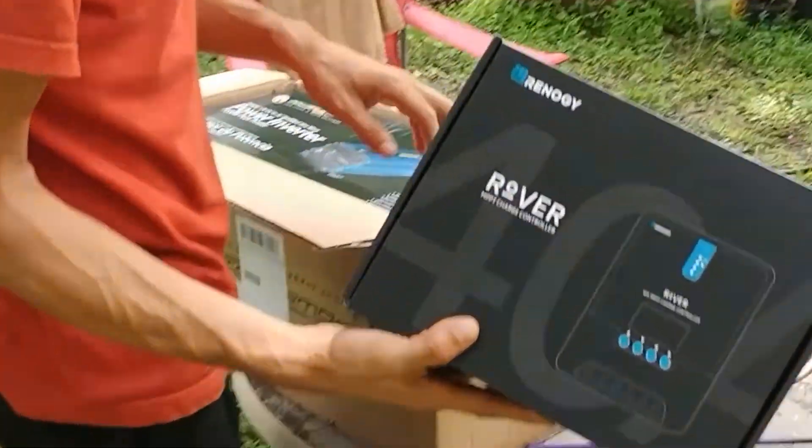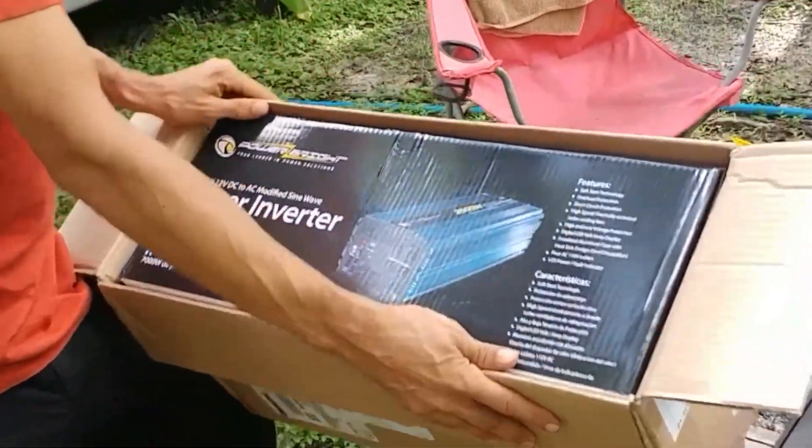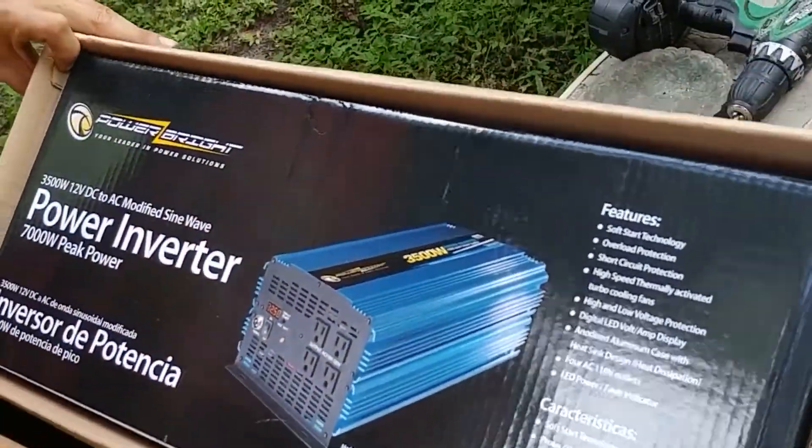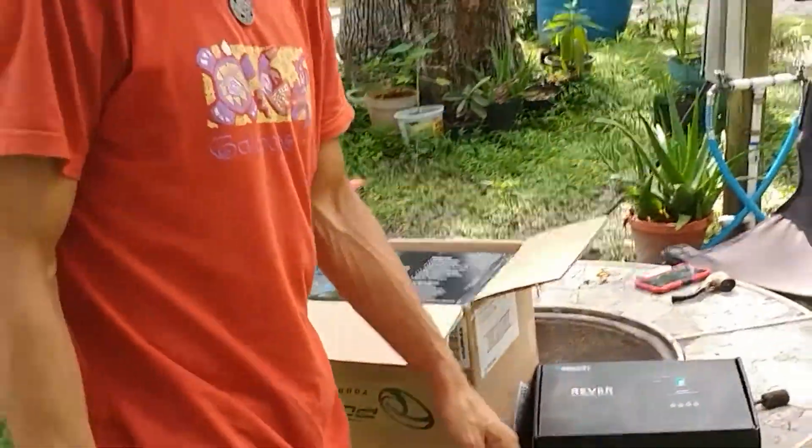We received our solar panels, our inverter, and the controller for that as well. This is the controller for the solar panels, and this is the inverter that's going to be turning our DC power into AC power. We have the solar panels still stashed away. So that's one of the projects we're getting into in the near future, and we'll keep you updated as we go. Making progress for energy independence, one step at a time.